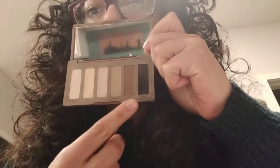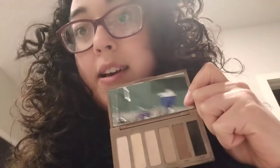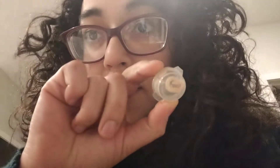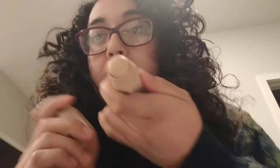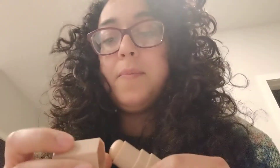I also have a concealer here — this is a sample from Sephora but a concealer that matches my skin tone. I've also got some Fenty stuff: this is a dark contour color and I also have a light kind of color.